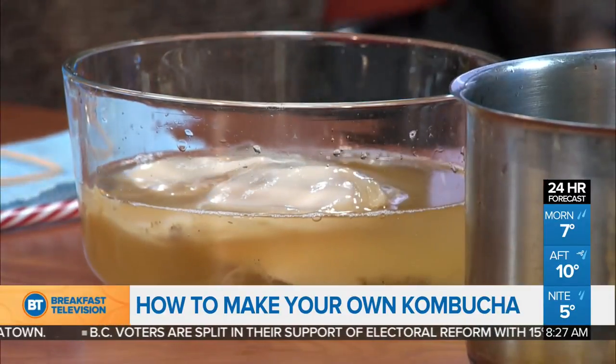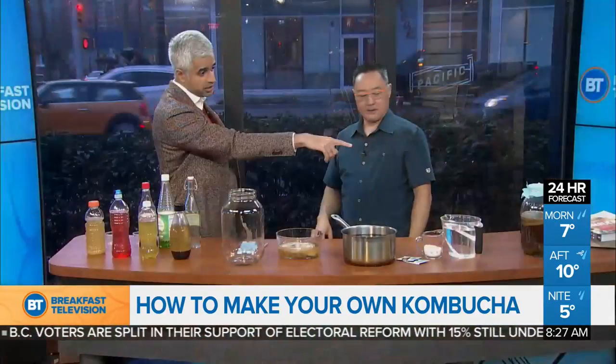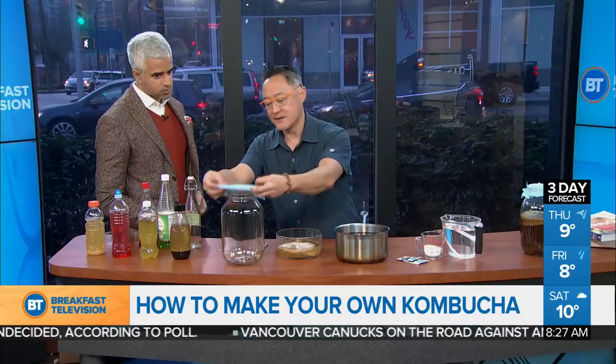Just like this mother right here — exactly. Okay, so when we have these two, we just pour it into the big jar and let it sit? That's right. You pour it in, drop your mother into there, cover it, and put an elastic band over it. And let it breathe. Now, bottling is a crucial part of the fermentation. How do you choose the type of bottle, and how long does it sit?